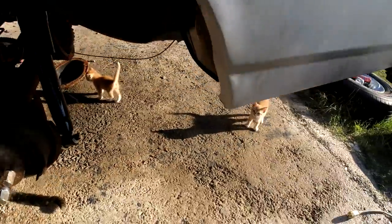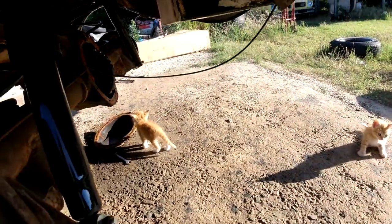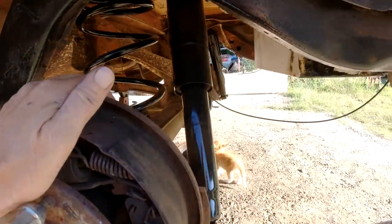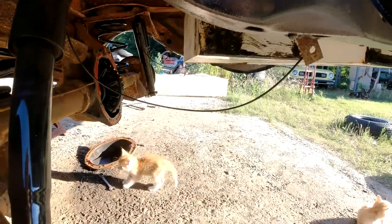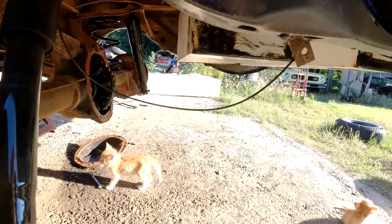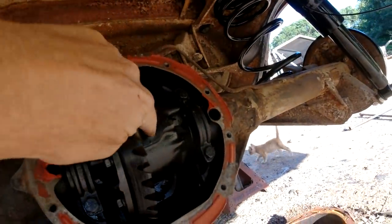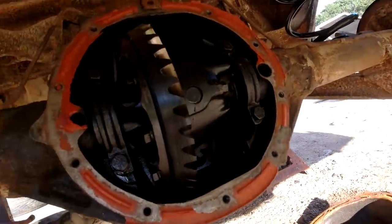If these cats can get out of my way, I'm going to take this 10-bolt out of there. And if you're new — the 10-bolt — this pin right here is all loose. See it? It's about to blow apart.